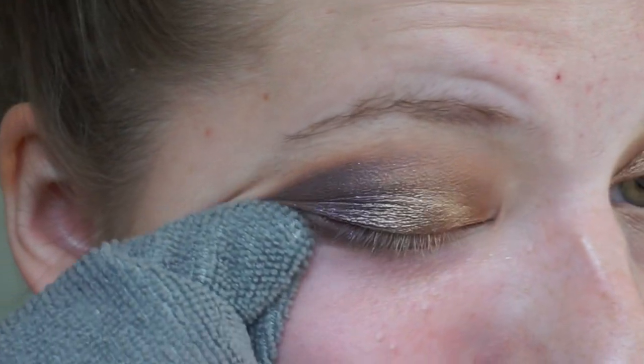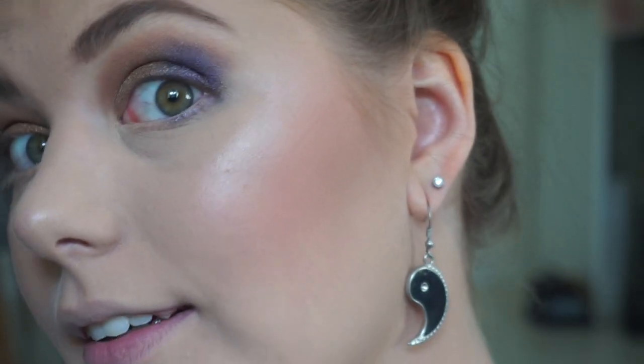I'm going to wipe off the fallout as good as I can. I'm going to do the rest of my face and then I'll be right back to do the rest of the eye. So I have done my base: foundation, concealer, highlight, blush, bronzer, and eyebrows.